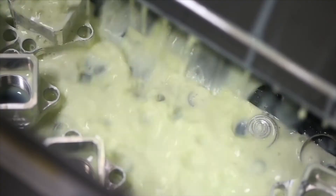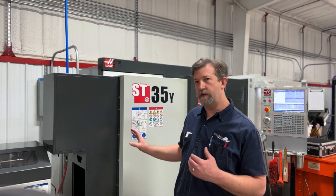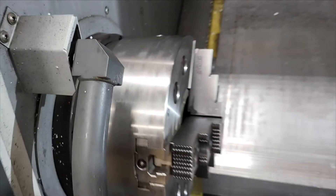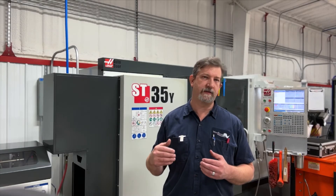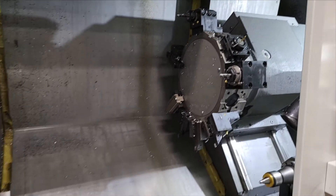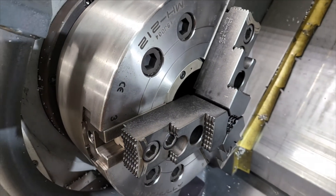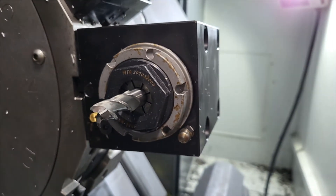I love how the live tooling is actually quieter than the main spindle. The main spindle is pretty loud, but it is what it is. I love the sound of the live tooling as it's milling a part. Granted, it's not a mill and we don't use it like that, but if you don't have a fourth axis on your mill, this is the next best thing and it's phenomenal.